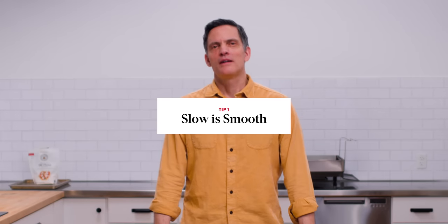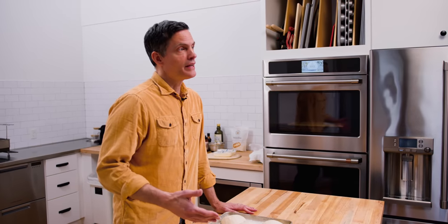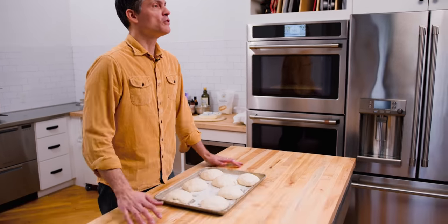So the first tip: slow is smooth. What I mean by that is it's best if the dough is really well relaxed. I divided the dough and now I'm letting it relax for 45 to 60 minutes, or longer if it feels like it needs it.